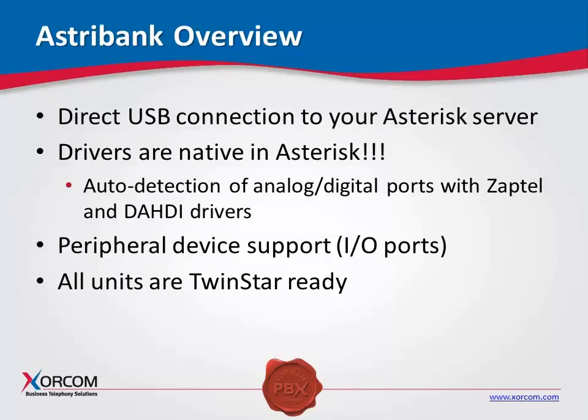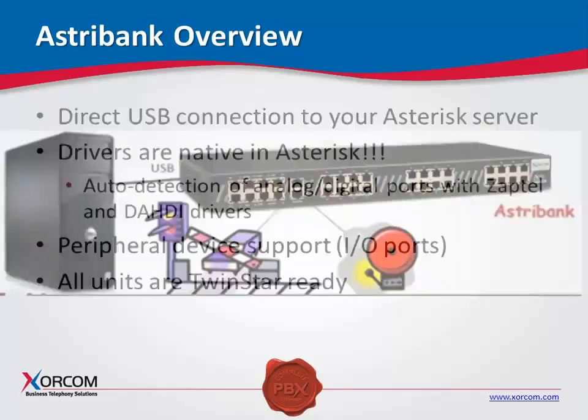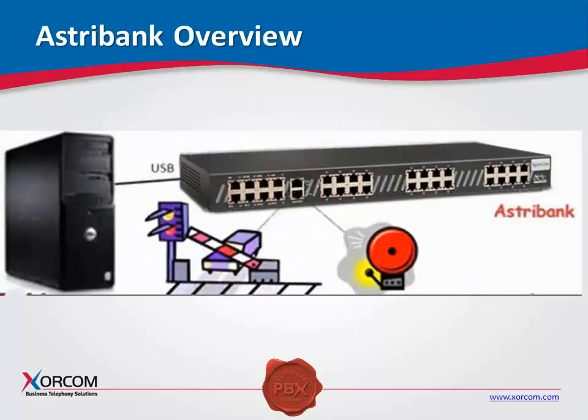The AstroBank can connect to the Sorcom XR series of servers. They can also connect to pretty much anybody's server, whether it be Dell, HP, Supermicro, or whatever the case may be. This is simply a telephony interface for Asterisk — a direct USB connection to your Asterisk server. We are not PCI or PCIe based, nor are we a gateway that sits on the LAN. USB, being the technology that it is, will auto-detect the firmware and auto-detect the drivers. The drivers for Zaptel and Dahdi are already loaded in Asterisk; they've been there since Asterisk 1.2. We also have peripheral device support for those I/O ports, which can be used to open and close a gate or ring a bell.